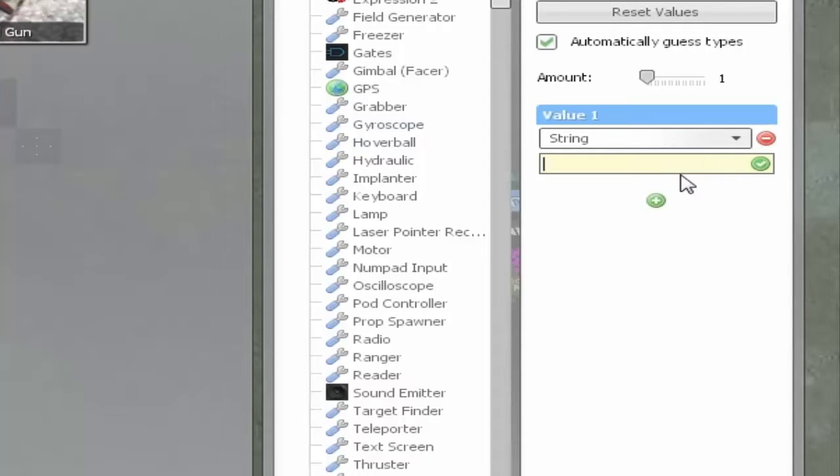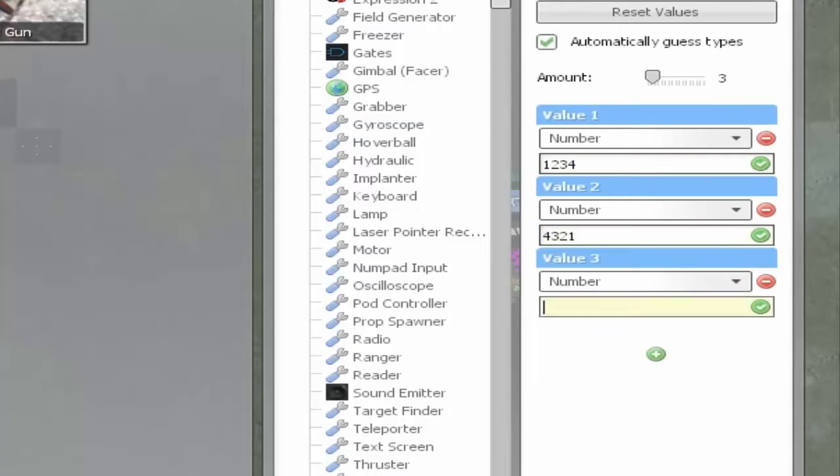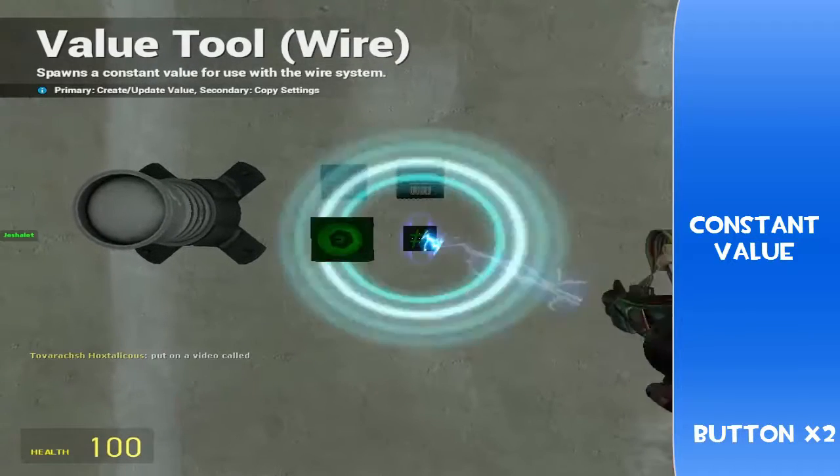If you want to be a bit more cautious, you want to have a number. So I'm just going to do 1234 for this. And actually we'll have four passwords — I'll show you one. So we'll go 1234, 4321, 2341, and 3412. And we're going to put these down.